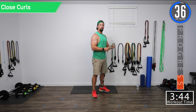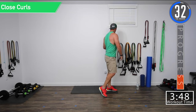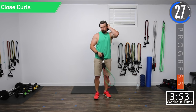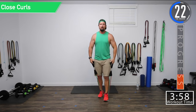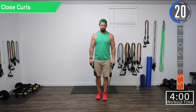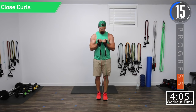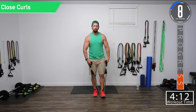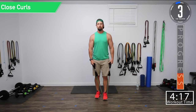We've got a 40-second break and we're going into close curls followed by overhead tricep extension. For the overhead tricep extension, if your bands are a little short, you can actually sit down and put the bands under your butt and then do your overhead tricep extension. For close curls, we're going to do a normal bicep curl except we're going to bring it in nice and close and let those handles touch. Five seconds until we begin close curls.